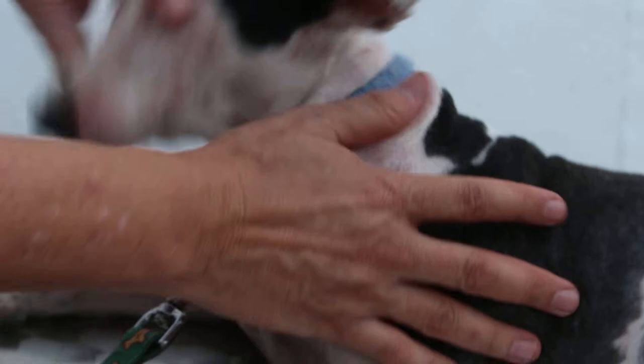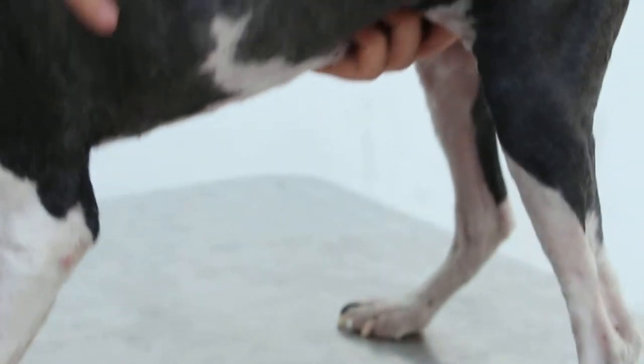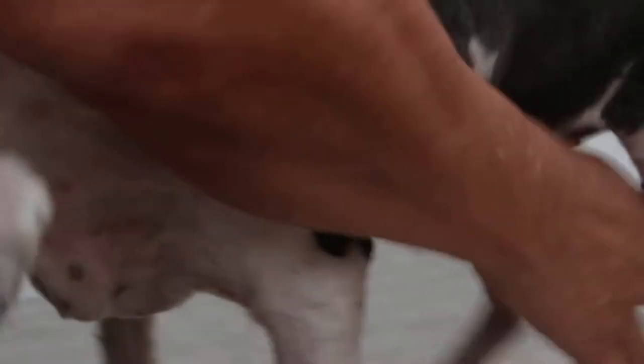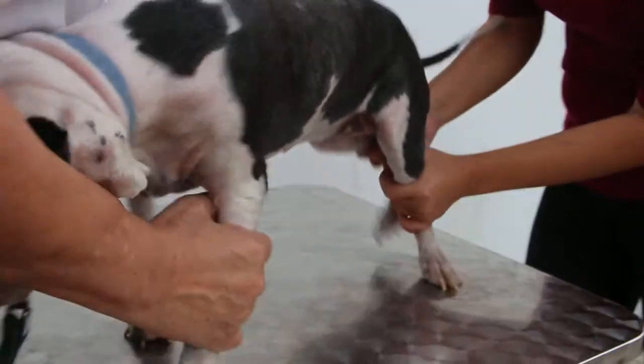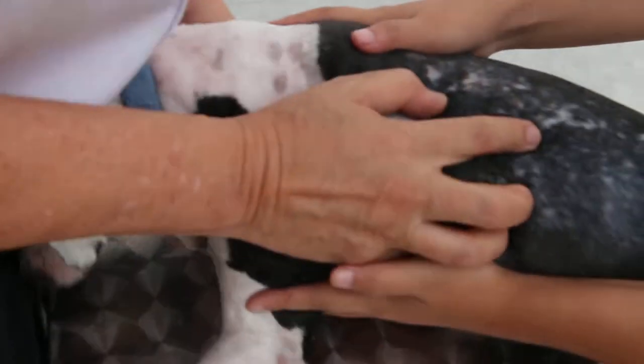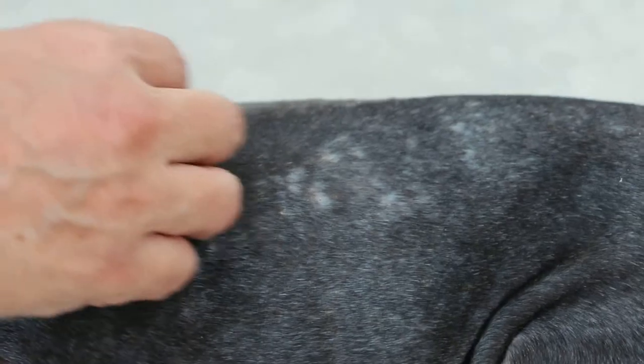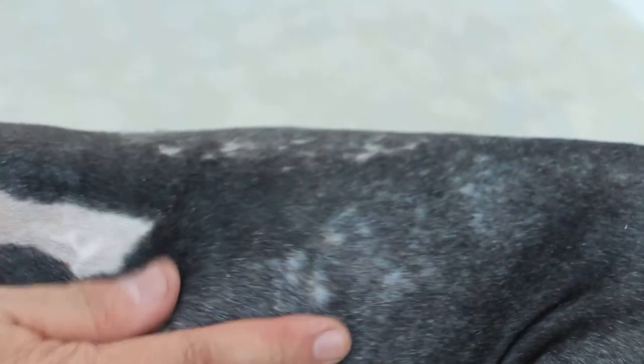You can see that the infestation is quite heavy, especially at the top of the body. You can see from here that these are actually tick bite wounds, and with these tick bites, in this case the bacteria has gone into the bloodstream.